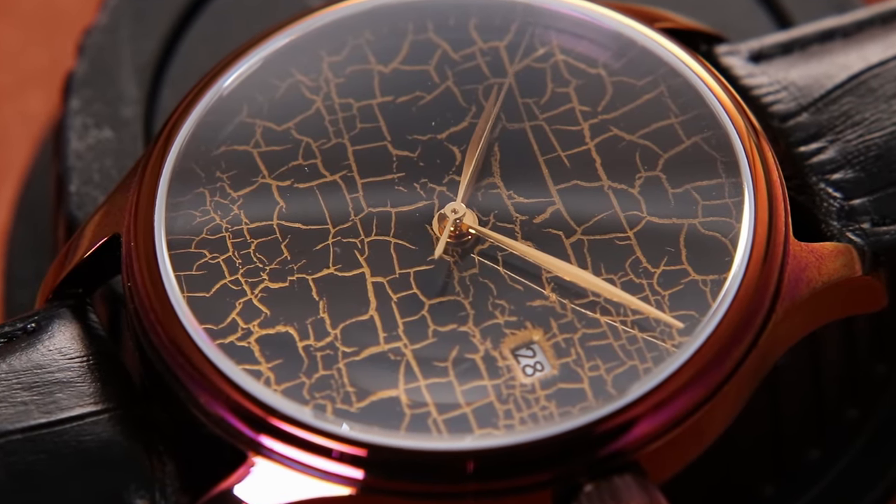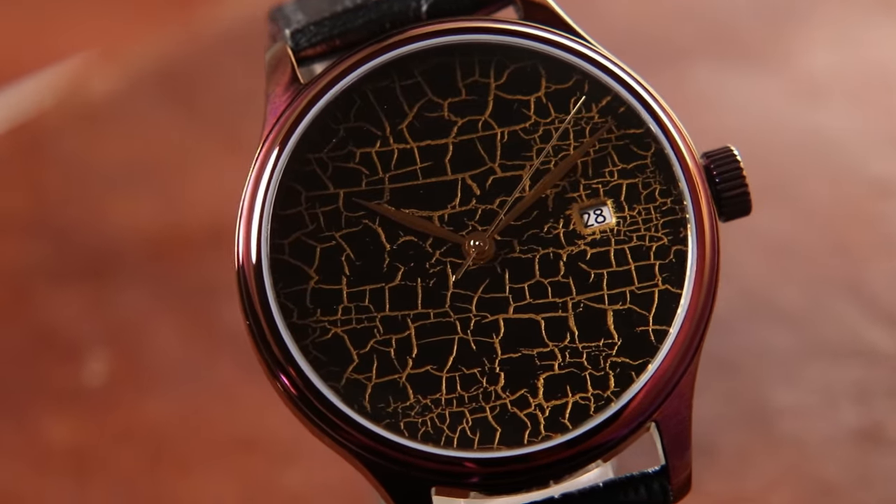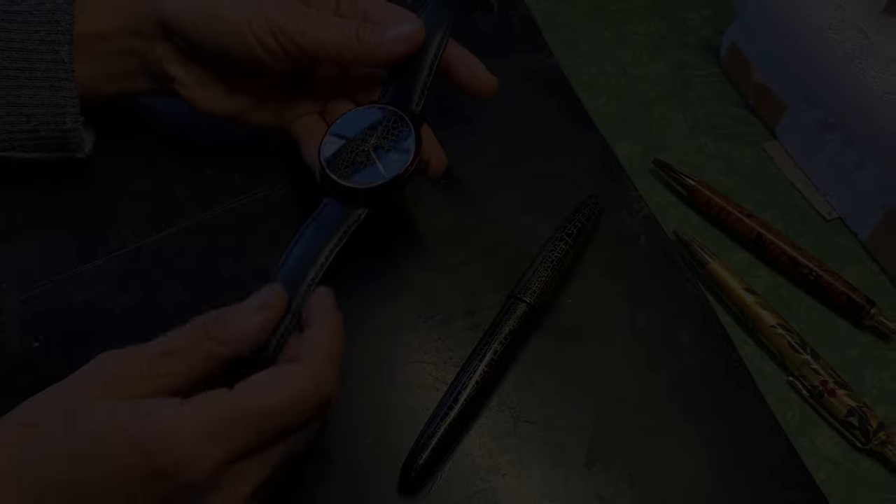Today, Urushi Master Hirota will elucidate the process, challenges, and distinctive characteristics of the Hibinuri technique and its captivating golden cracked pattern.